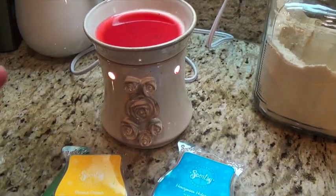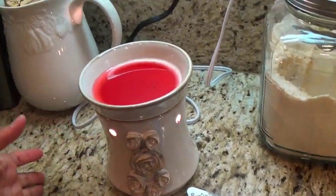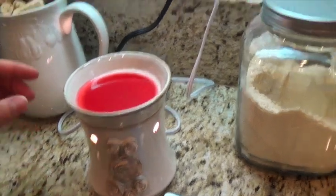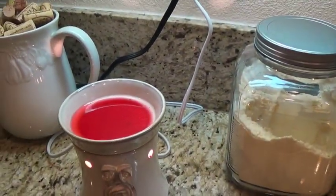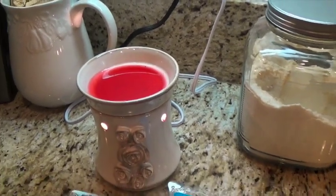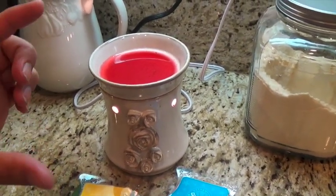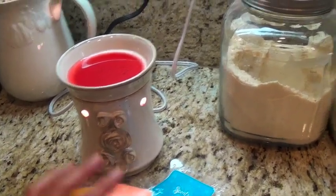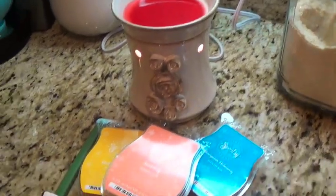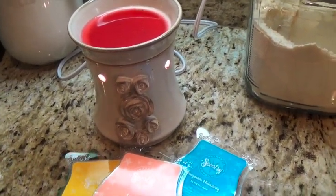Scentsy offers these warmers in different sizes — small, medium, and large. This one is a large, called the Bridal or Bride Warmer. They also have ones that plug into the wall, and a disc you can put in your rear view mirror or closet where you spray the scents onto it. I don't use the plug-in only because I have kids running around and I'd hate for them to knock it down and spill the wax.